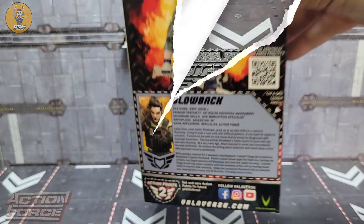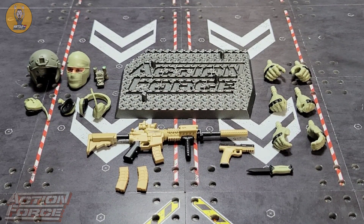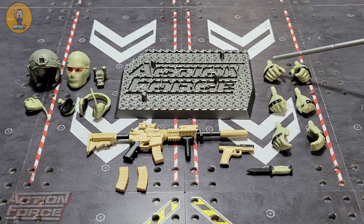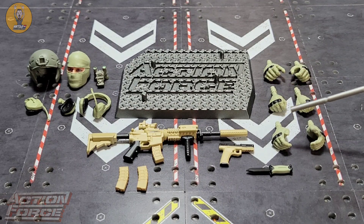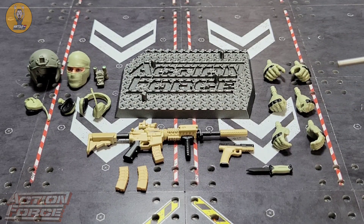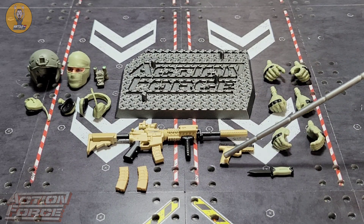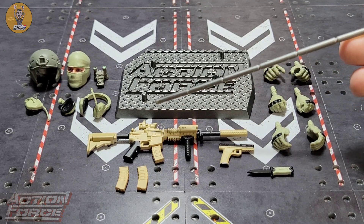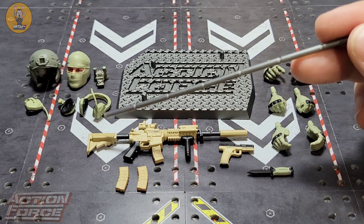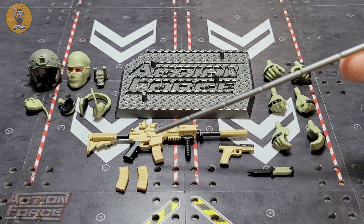Let's open the box. This one is pretty accessory heavy and I really like it. You get the standard hands painted in light green and black — semi-closed gripping hands, closed fist, the relaxed palm, and on the figure the trigger finger hands. You also get a small knife in light green and black, his handgun in desert sand and black, and his rifle in the same color scheme — which I absolutely love. It's got the sand and black, a laser, a scope, and the magazine is removable.